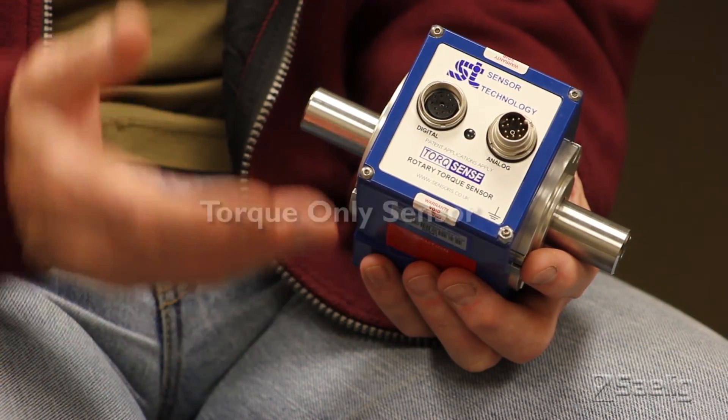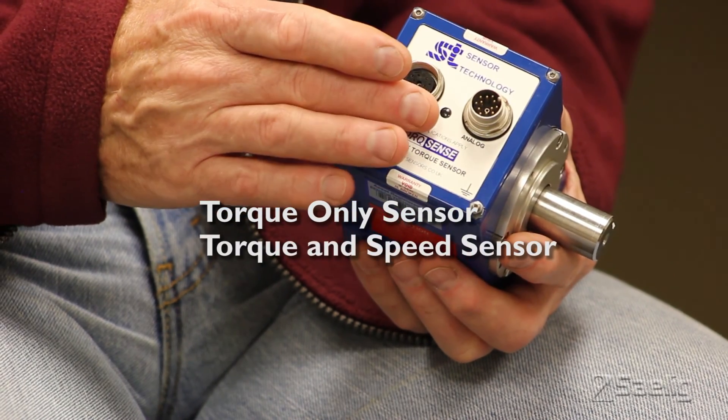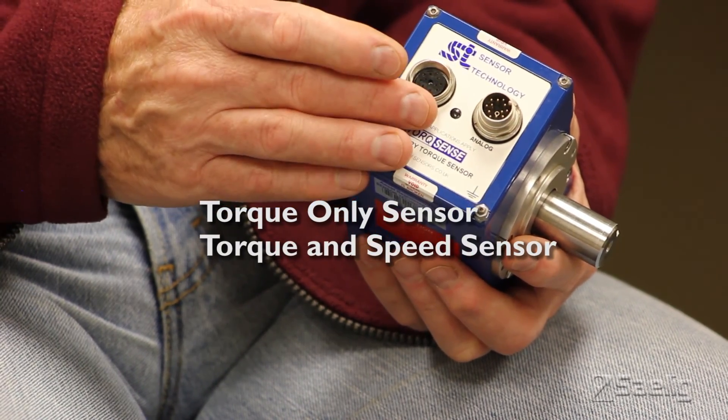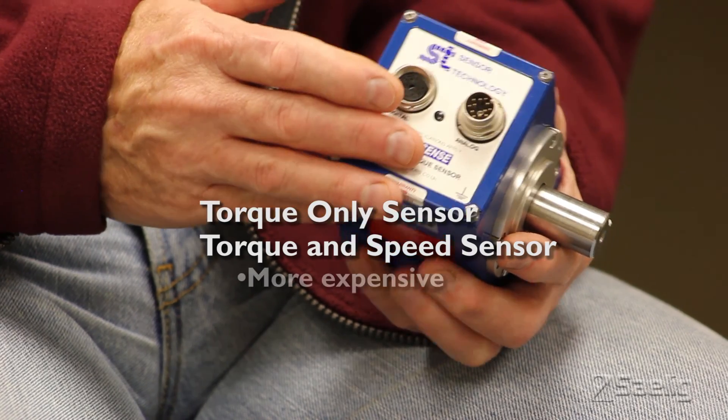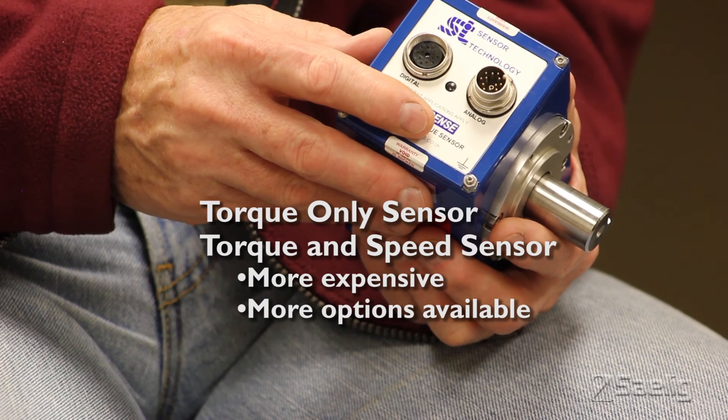What I'd like to do now is talk about the range of transducers available in the RWT family. First of all, there are two basic groups. One is a torque-only type, and the other is a torque and speed. The torque and speed units are a little more expensive and have more options available for communications, but we'll get into that in more detail later. In terms of torque performance, the two ranges are identical.